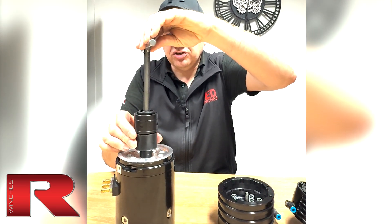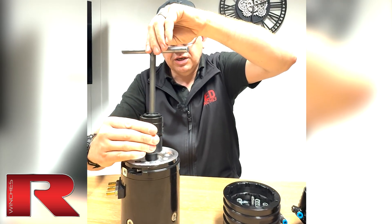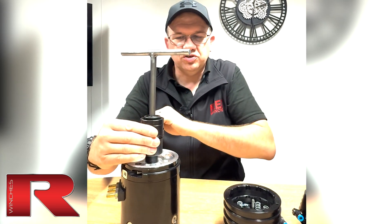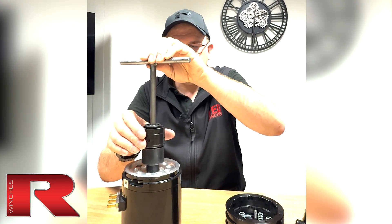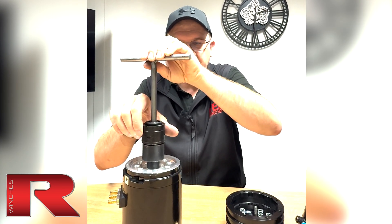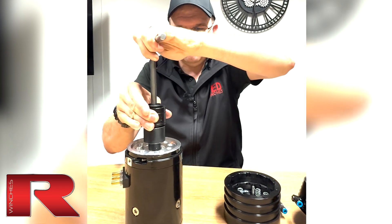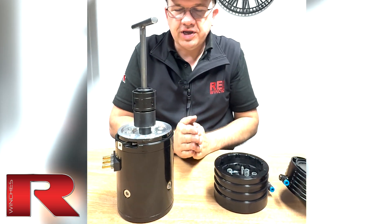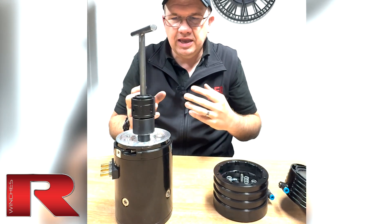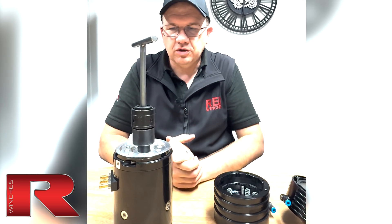When everything's rotating in the same direction, the drum turns, the gearbox turns, everything works. But let's say we stop winching for a moment — the motor stops, the gearbox stops, but then the drum tries to rotate back out again. What will happen is it locks. Everything's now moving as one. With a mechanical brake, the cone inside has expanded due to the cam mechanism, and it's got everything to lock up.